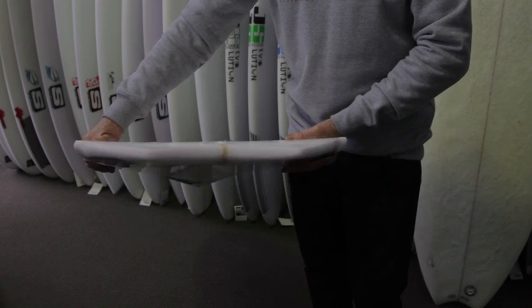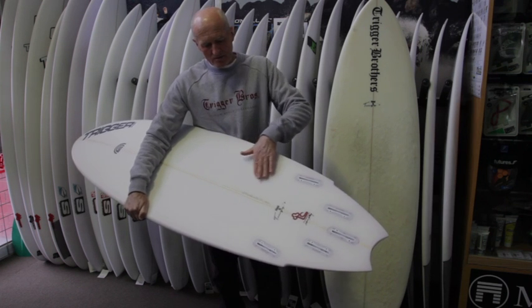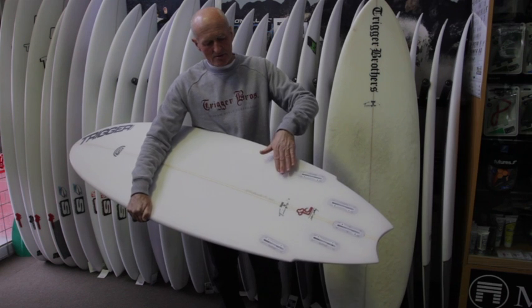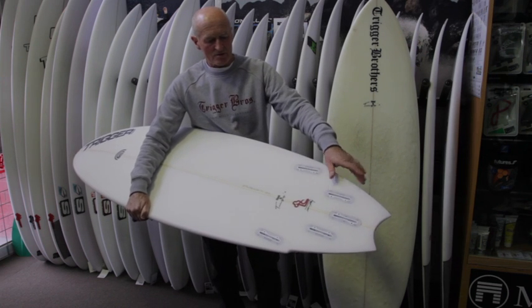On the bottom of the board, we've got around about an eighth of an inch concave starting up here, then running into a double barrel through here, so you've virtually got a quarter inch concave at the side, and then running out to a V through the tail.